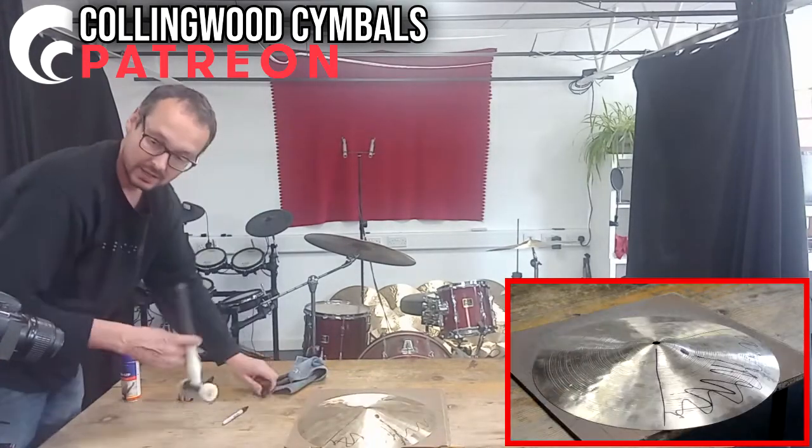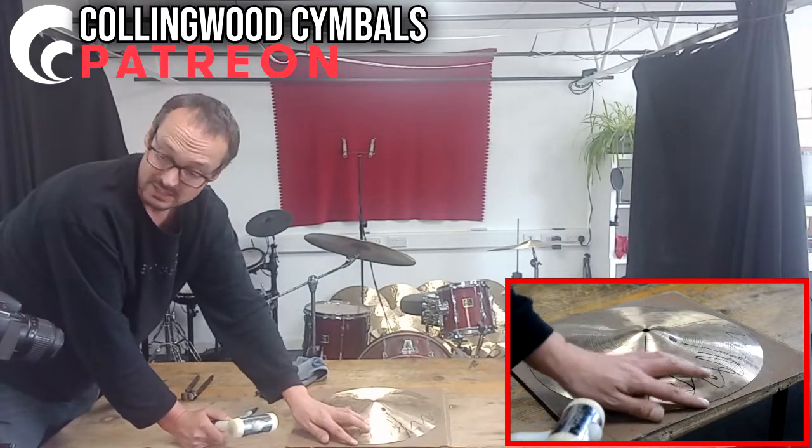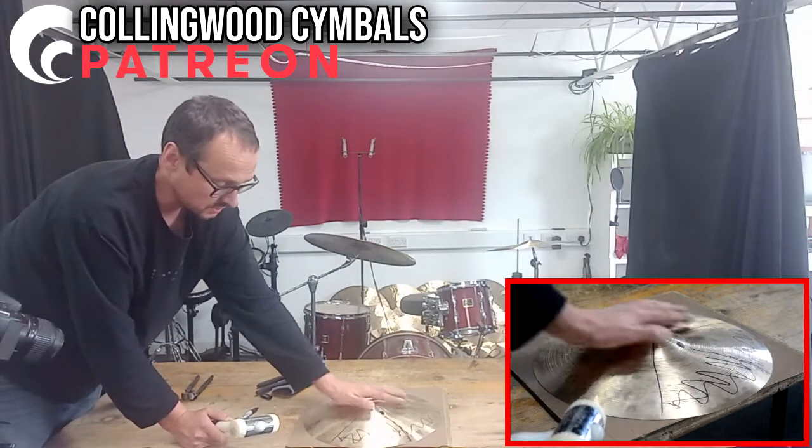Method number three, and I like to use one of these. Again, pressure with that hand. It sounds quite severe, and it is quite severe, so you need to be a bit careful. Already, that is much closer to the surface.